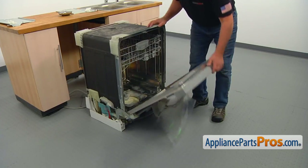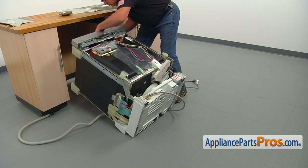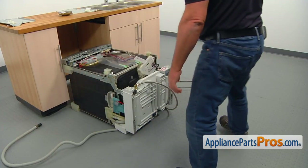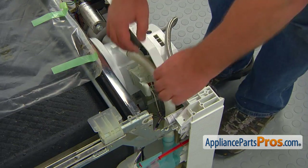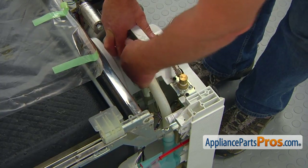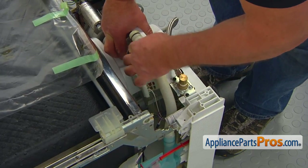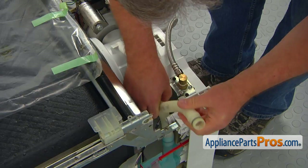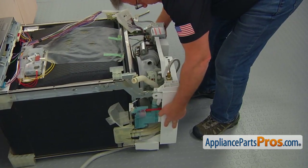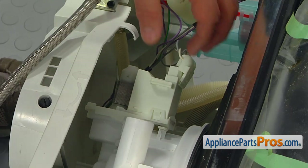Close the door and place the dishwasher on its back. Be careful — it is a bit heavy. Make sure you are not putting it on any hoses. Prepare to catch some water. Remove the water inlet to sump hose from the retainer and then pull it out of the sump. Rotate the hose out of the way. Pull the base of the dishwasher cabinet. Remove the drain pump.